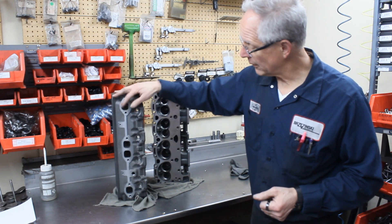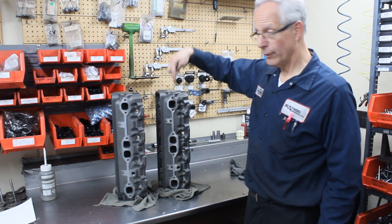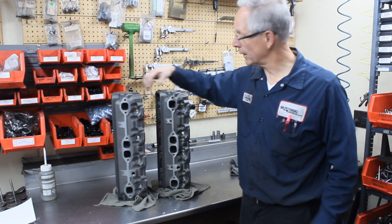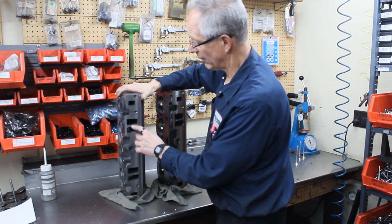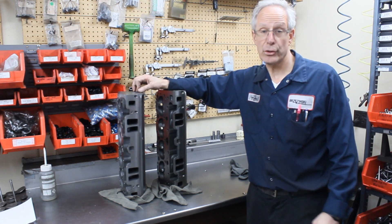You can see that the exhaust ports are quite a bit smaller on the new head versus the old cylinder head. If you order something, that's what you're going to get right here. The intake ports are also quite a bit smaller — this one is about 165 to 167cc intake runner, and it kind of mimics just your standard production Vortec.